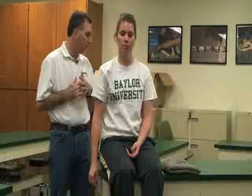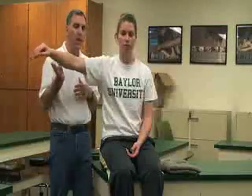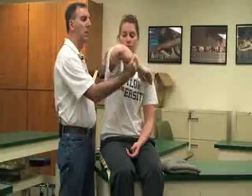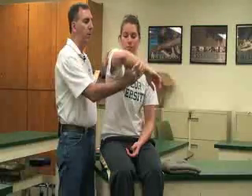The next test is the Hawkins-Kennedy test, also for the supraspinatus muscle. She's going to abduct the shoulder to about 90 degrees, flex the elbow, and horizontally adduct. Once she's in that position I'm going to passively internally rotate the glenohumeral joint — pushing down — and this would also cause pain to the supraspinatus.